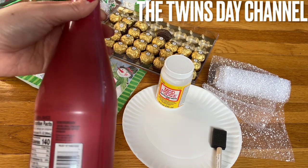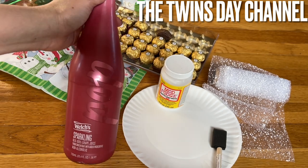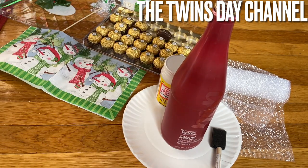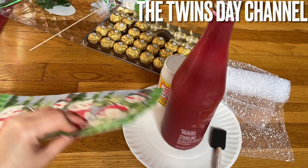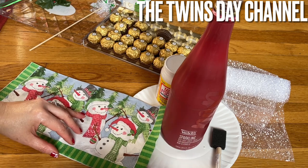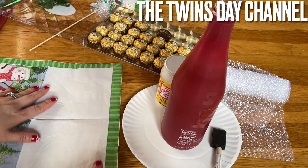Hey everyone, I'm going to share with you another project here that you can do — it'll cost you a few dollars. This is the empty bottle that I have from the other day at Thanksgiving, and this is the napkin that I got — I think I got it from Dollar Tree.